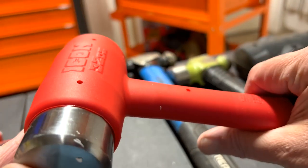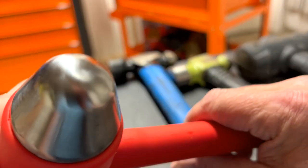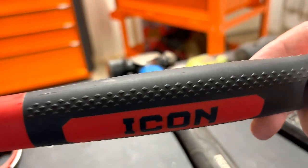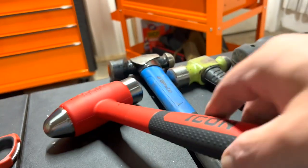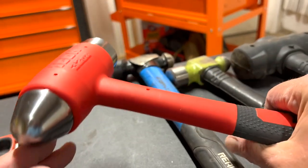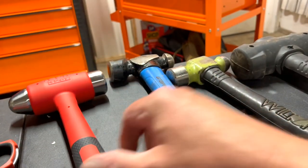Look at that paint — you can see where they dipped it. There's their logo. Let me give you a closer look at the handle and the end. That's pretty 3D. First impressions: feels pretty good in the hand. I'm going to compare it to a couple of other 32-ounce hammers I have.